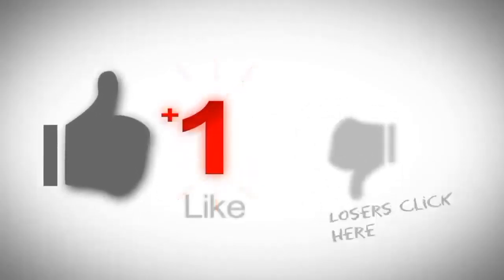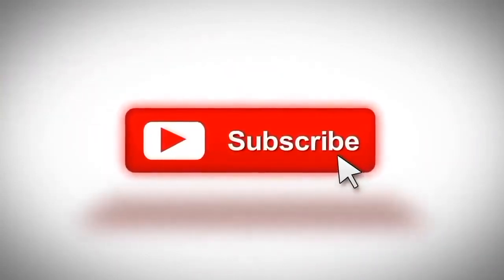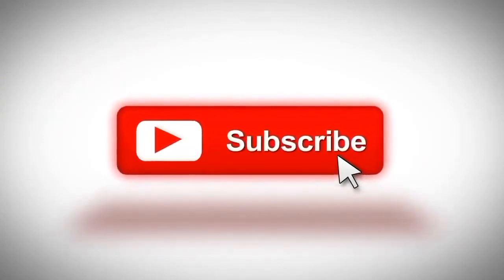Thank you very much for watching. Consider subscribing to our channel if you like this type of content, and don't forget to visit our website at soundproofguide.com. Thank you.